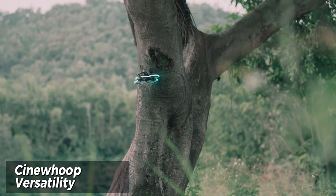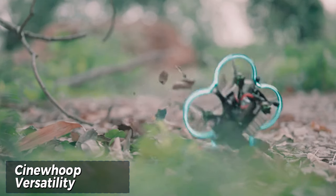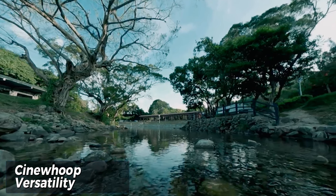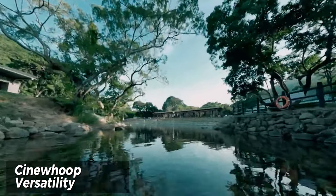The Cinnabot 30's frame with ducted propellers protects the props from collisions and allows for close-quarters flying without worrying about damaging the environment or the drone itself. This makes it perfect for capturing cinematic footage in tight spaces, like navigating through forests or exploring abandoned buildings.